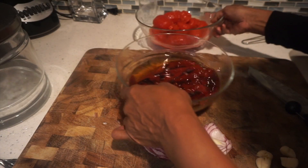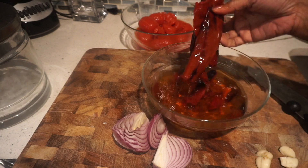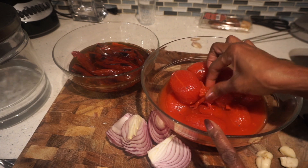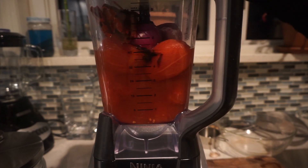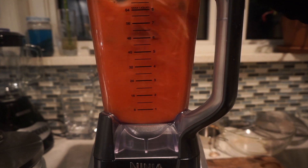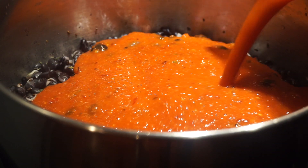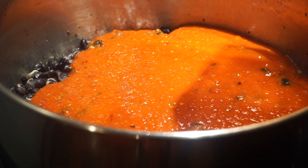The guajillo chili has been soaking in the water, it's softened up, and you can see the water has taken on the color of the chili. I have one 28-ounce can of plum tomatoes — you can use fresh tomatoes, but at this time of year I like using canned. The beans have started cooking, so I'm going to add the sauce: the guajillo chili with the soaking liquid, the 28-ounce can of tomato, garlic, onions, and a scallion.